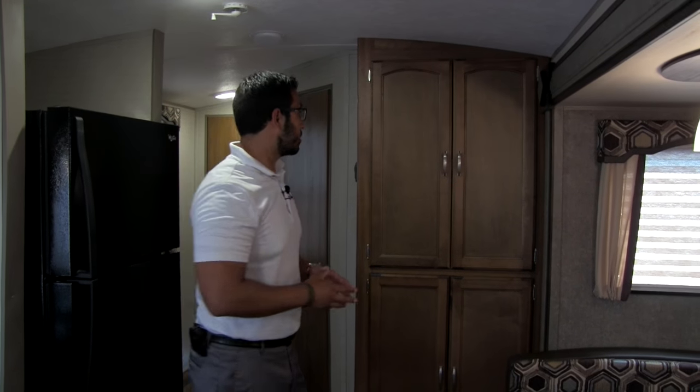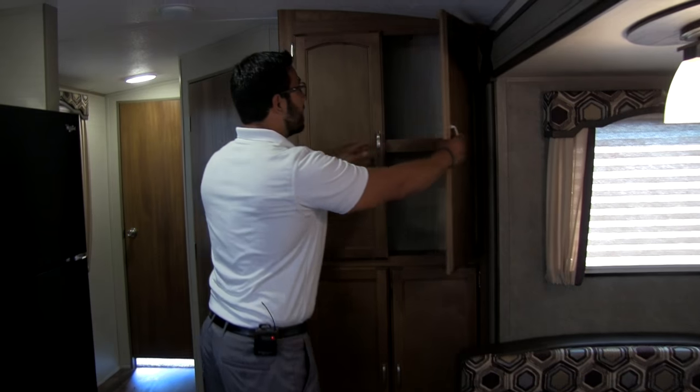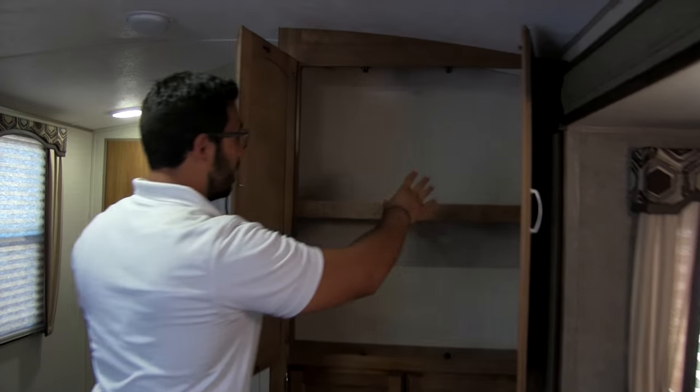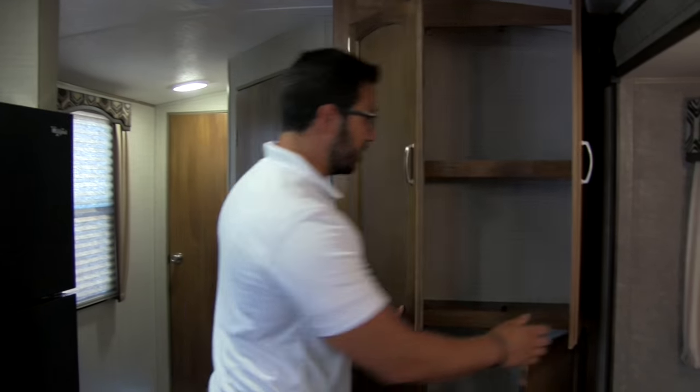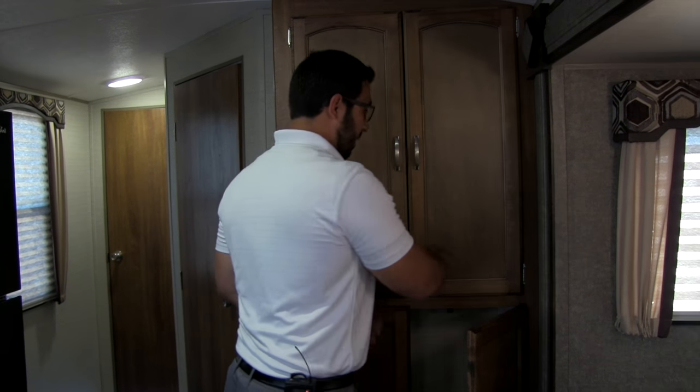There's a great pantry right here — a huge pantry space, which is phenomenal. That's going to be kind of part of the kitchen, which I'll show you in just a second. I love having that extra pantry — just great extra storage.